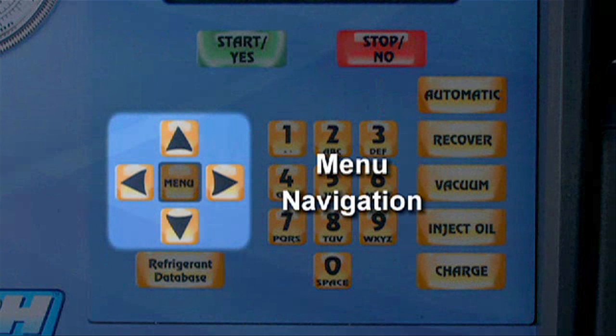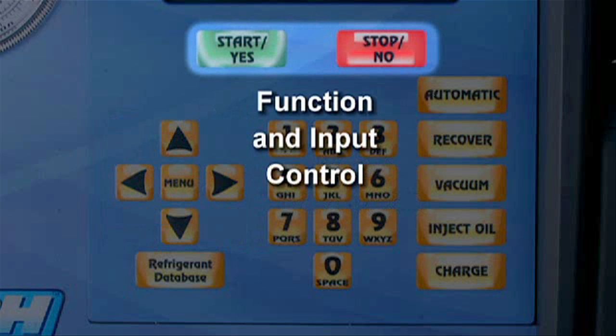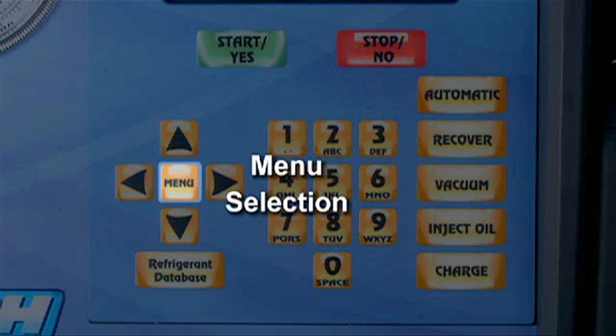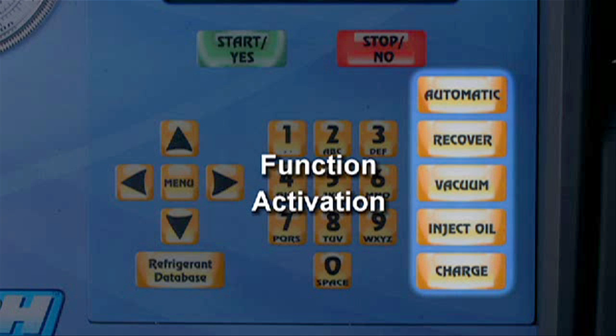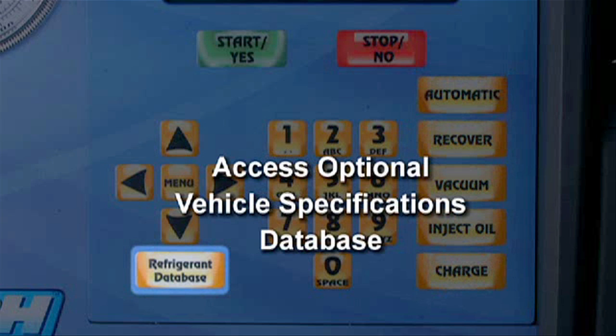The keypad is straightforward and simple to operate. The up-down, left-right arrow keys are used for scrolling through menu items. The start-yes and stop-no keys start or stop functions. The menu key displays the selection menu. The automatic, recover, vacuum, inject oil, and charge keys activate these selected functions. The database key offers access to system oil and refrigerant specifications by make, model, and year. This function is optional, but is a great asset in performing service.